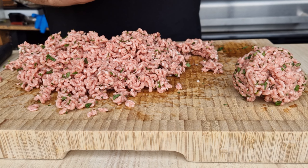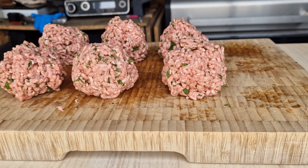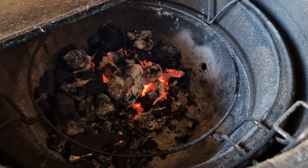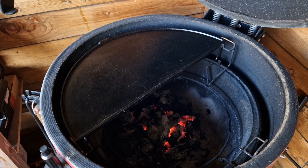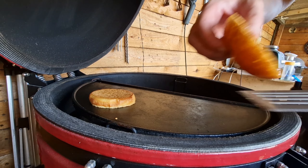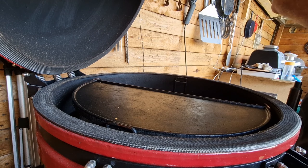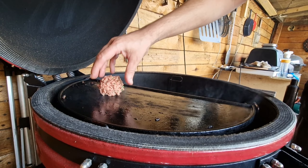Once we've got that fully incorporated we want to make our meatballs — we're not going to make these too compressed, just gather some up. 500 grams will give us six balls of a nice size. We've got our Kamado lit with a good amount of charcoal and our half-moon cast iron plate sitting in there. We're going to get our buns toasted first — nice top and bottom bun — then we grease the surface a little bit.